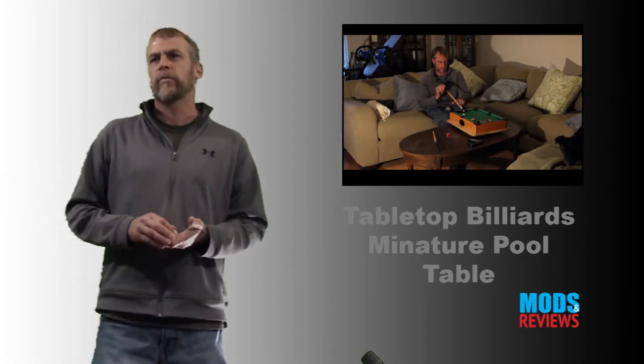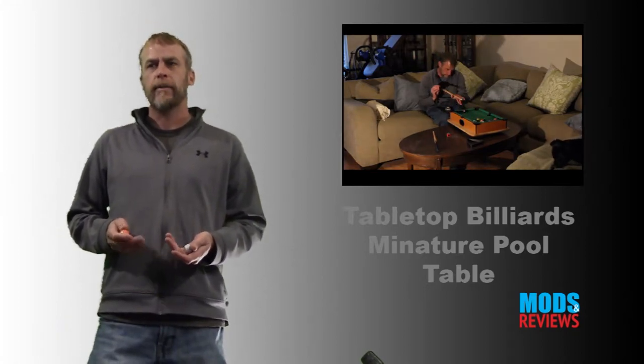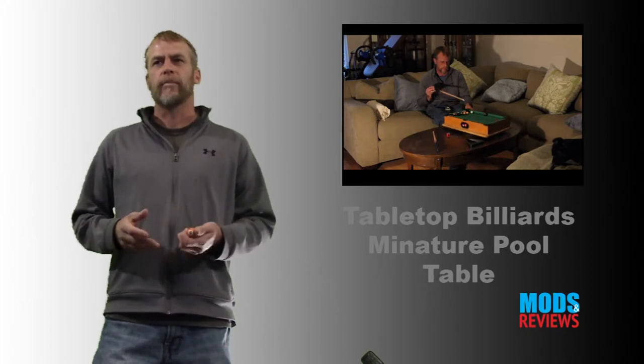These are my likes: it's portable. What is not to like about it? It's pool — not a video game, not a cheap plastic rendition. It's real pool scaled down. And it's a whole lot of fun. Plus you get lots of practice.